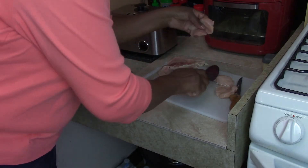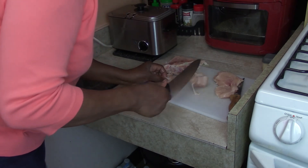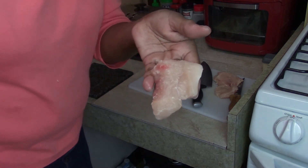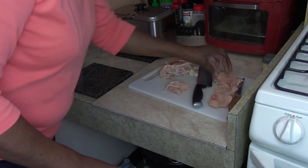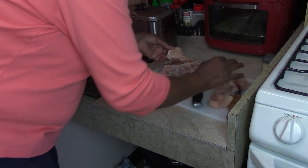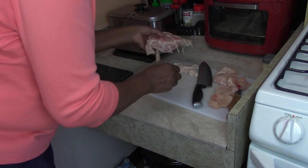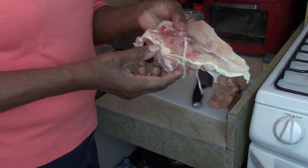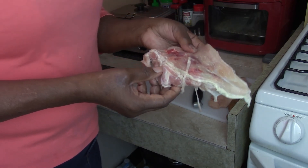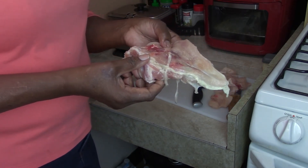One more piece. We got one, two, three, four, five pieces out of that one breast. Five pieces — you can make two sandwiches. Now, what are you going to do with the bone you cut out? Save it for your soup or a chicken stock. In my case, I'm going to save it for soup. I just wanted to show you that.